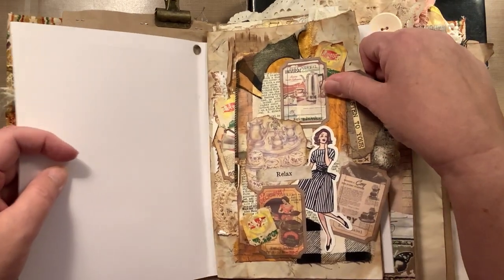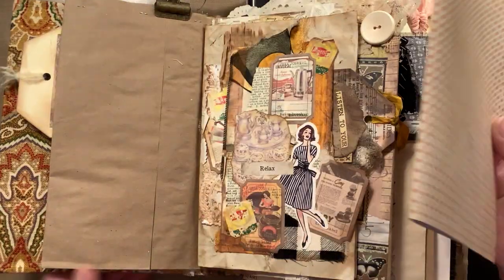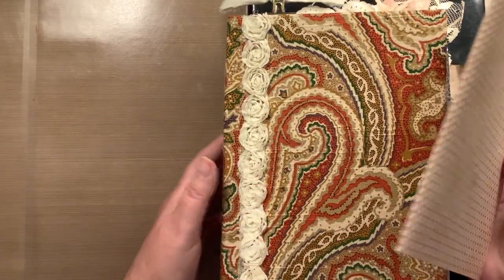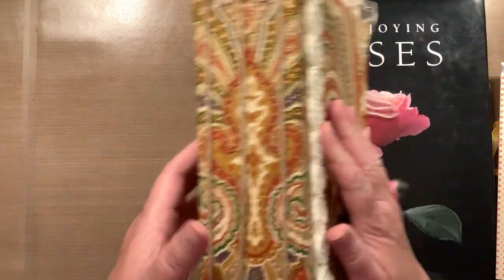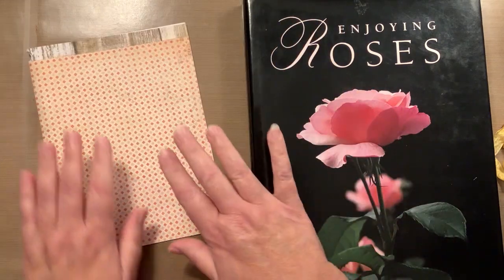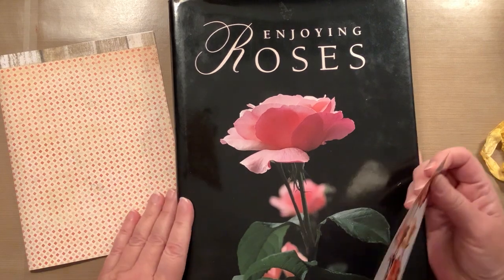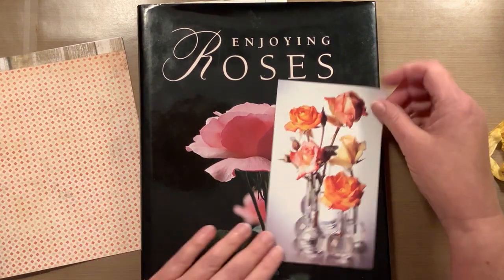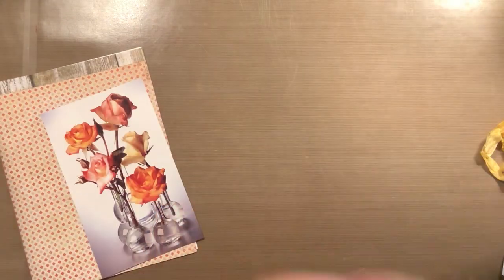I like to work on my pages on my desk and not in the book. I just have my signatures in here, tied in there so I can easily take a page out and put it back in when it's done. So I'm going to use this — it's a piece of scrapbook paper — and I pulled out a picture from this big book that I got at a thrift store.